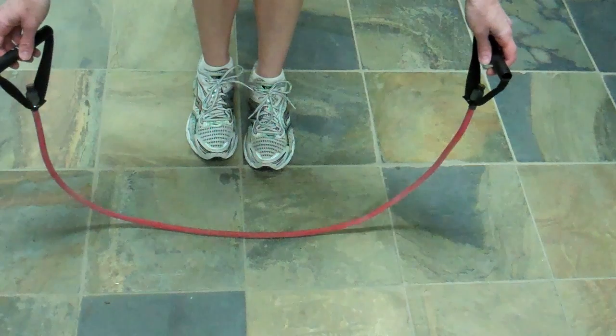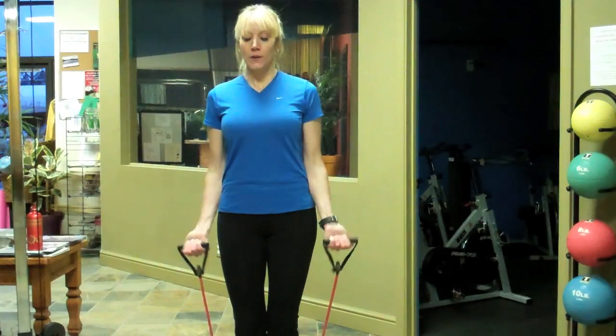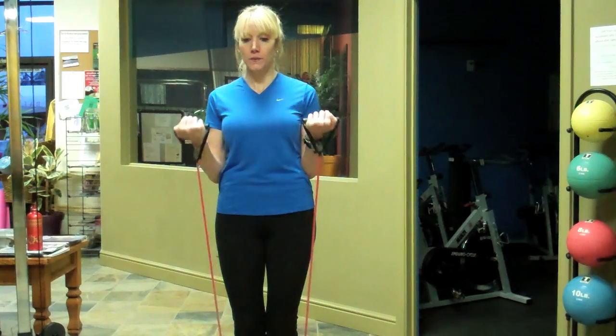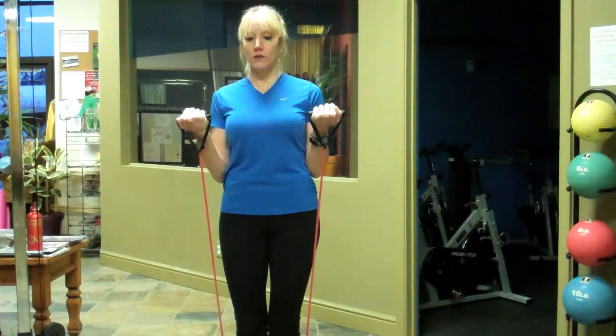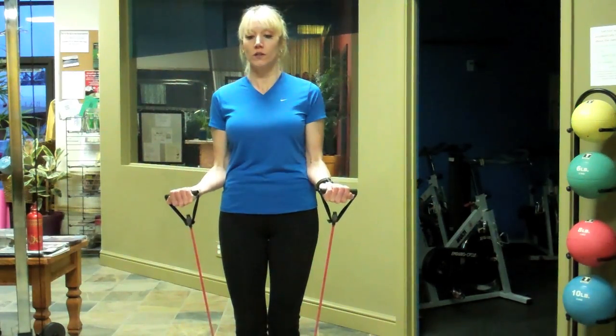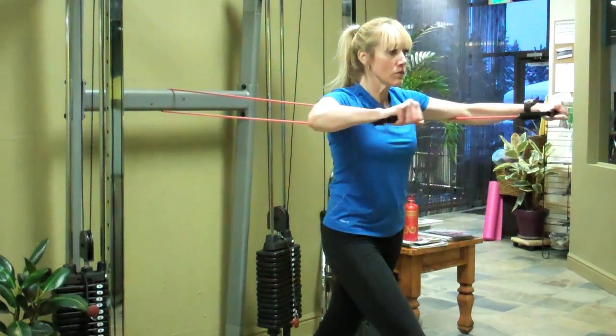A bicep curl is another great option for building muscle mass with a resistance band. Stand on the resistance band to anchor it, make sure you have equal tension left to right, and simply pull the band toward your shoulders while keeping your elbows tucked in. Remember your negatives — slowly lower the band back down before your next pull. I'm Bridget McGrath from TahoePT.com and I hope you enjoyed learning how to use resistance bands for bodybuilding.